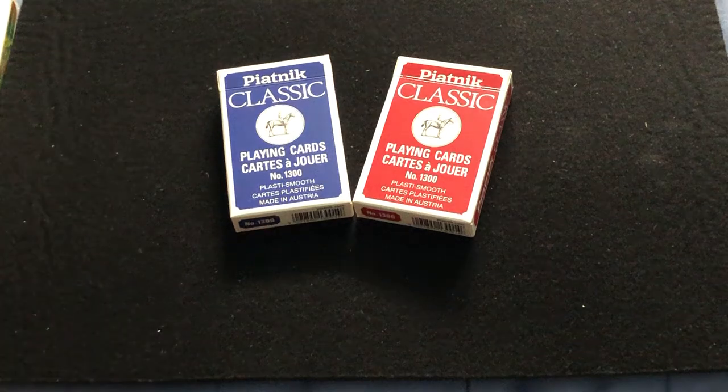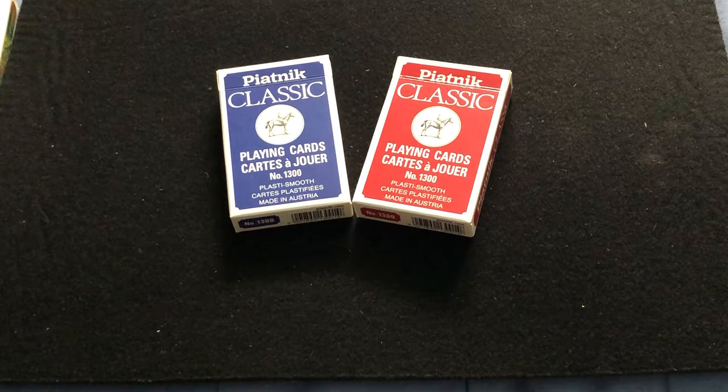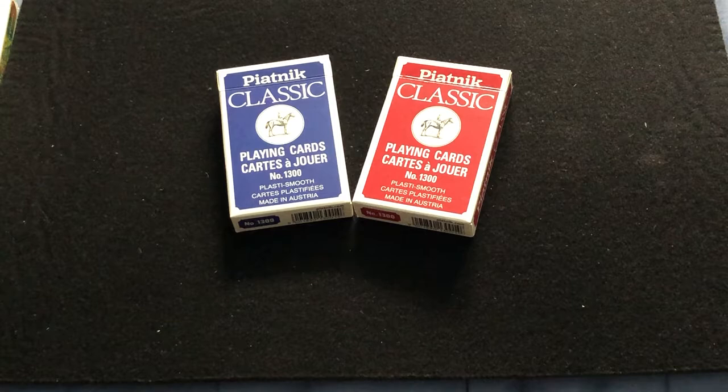Hello everyone, V.J. Kirti back with an idea for you today. We're looking at some Classic Piatnic Bridge decks. It says Piatnic Classic, playing cards, cards of Zoué, number 1,300, Plastismooth, cards of Plastifese, made in Austria — and they're red and blue, bridge size.